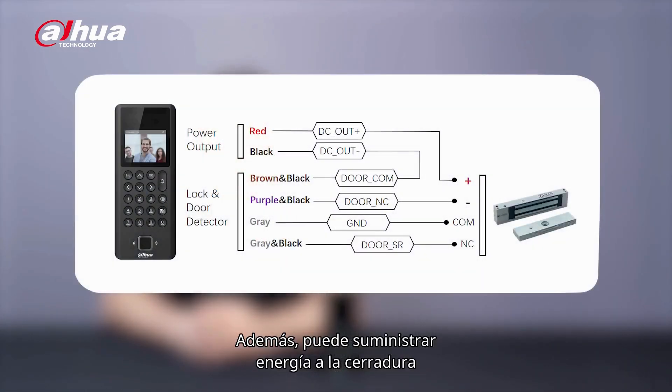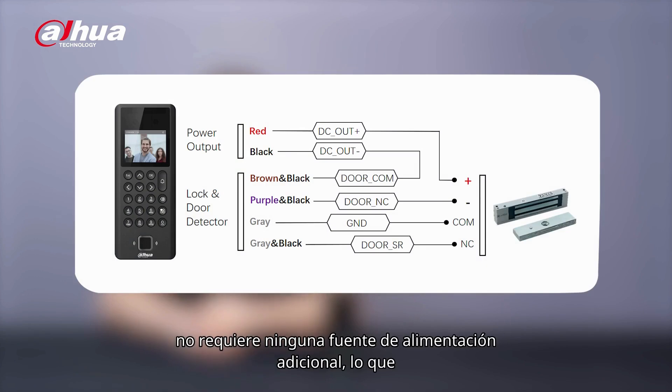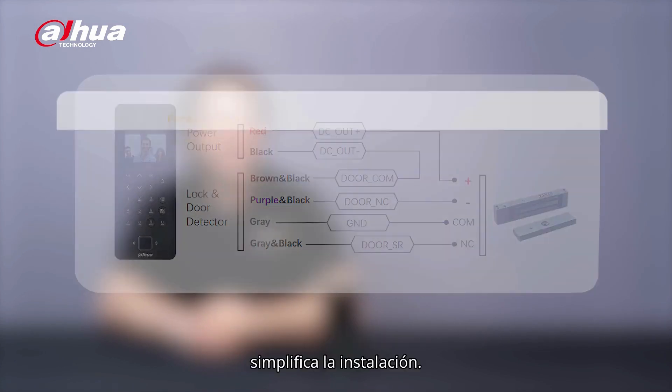Furthermore, it can provide power to the lock without requiring any additional power supply, simplifying installation.